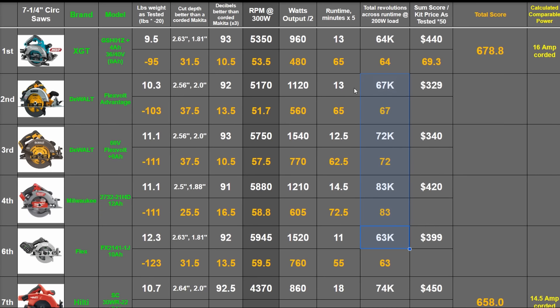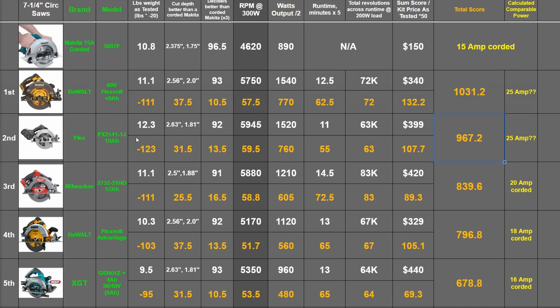Of course, all these tools you could slap on a larger battery for more runtime, but this is an apples-to-apples comparison on what a given battery size will get you. With all this in the bank, let's total these guys and see where they rank. As a function of all testing and price: 105.1, 132.2, 89.3, and 107.7 points — totaling 796.8, 1,301.2, 839.6, and 967.2. Putting the FlexVolt into first, with the Flex brand not all that far away mainly for price and runtime reasons. The Milwaukee is top among 18 volt tools, beating out plenty of other 36 and 40 volt tools along the way.